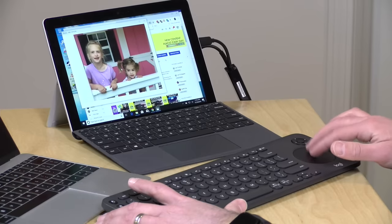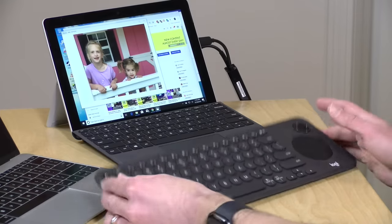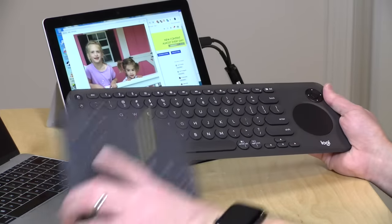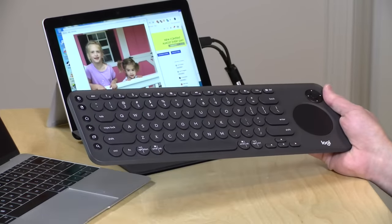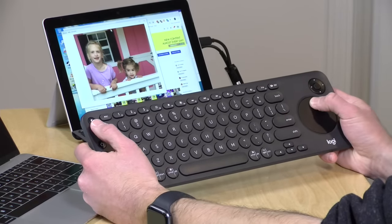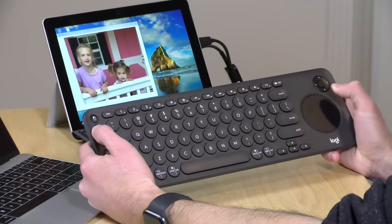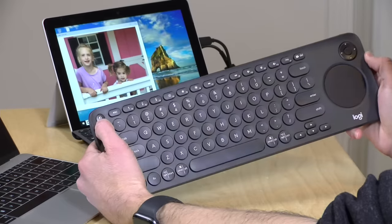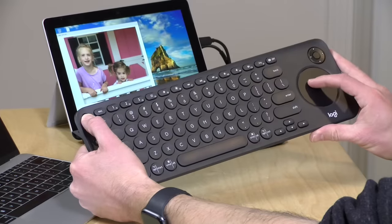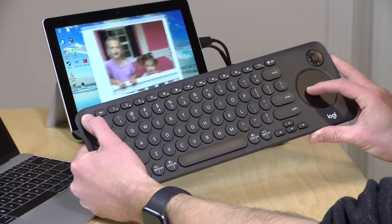I did find that the trackpad is not as accurate as what came with my laptop, but if I was sitting across the room on the couch, it's adequate enough. I'm not all that crazy about this trackpad, especially compared to the prior version which I felt was a little bit more accurate on some of the older Logitech keyboards. Clicking and dragging can be a little bit of a drag — you can push it down and drag windows around, or click the mouse button on the left-hand side and move the mouse without having to push it down.